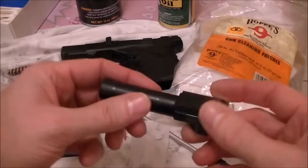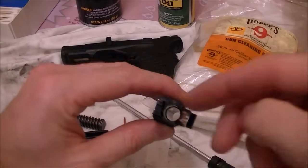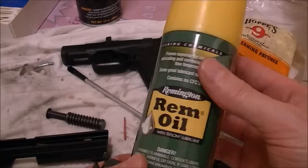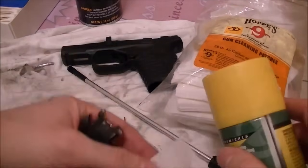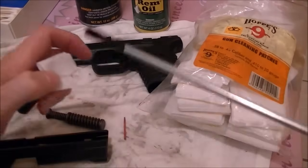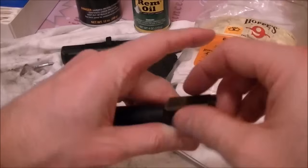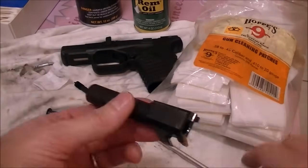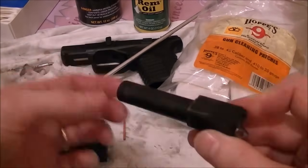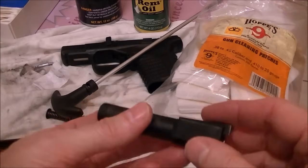The outside of the barrel usually doesn't get that dirty, but I go ahead and wipe it off. Once it's clean, I take something like Remington oil — you can get this at Walmart or any gun store — spray it on some patches or directly in the barrel, and run those through with the oil, then take a dry patch and run it through again. You want oil on your gun so it doesn't rust, but you don't want too much oil because too much oil will attract dirt and grime.